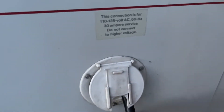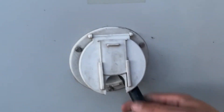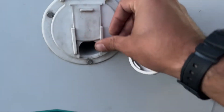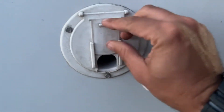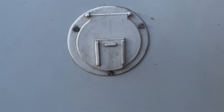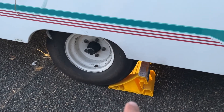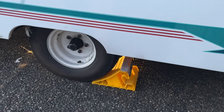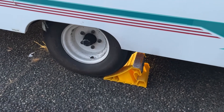One thing I've noticed — when you push the cord back in, you push it all the way down until it snaps, then cover it. I also have chalk blocks that I put behind the wheels — I've got them on both sides. It's very wise to have those.